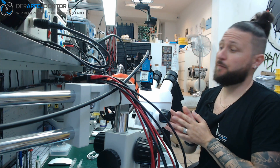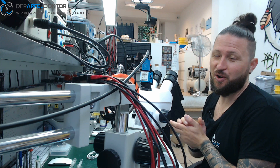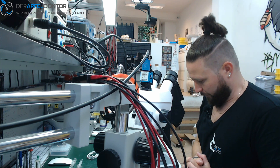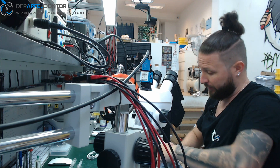Hello, my name is Ben from ApfelDoctor Germany and welcome to the micro soldering show. Good morning. Today we start with a data rescue job on an iPhone 6.